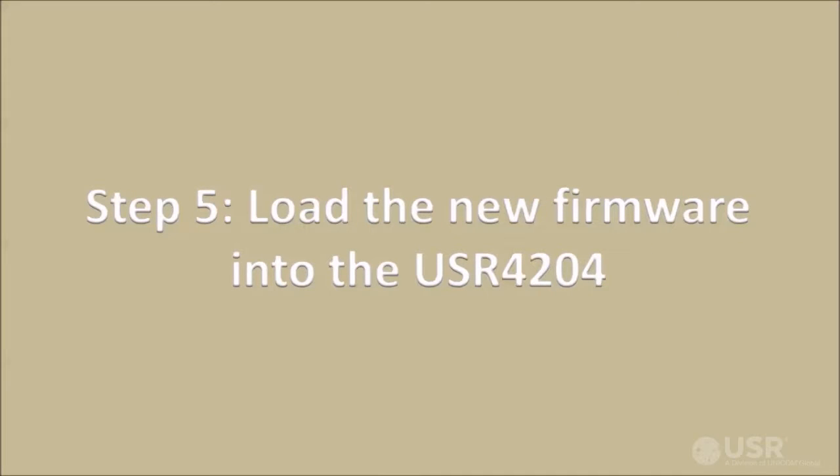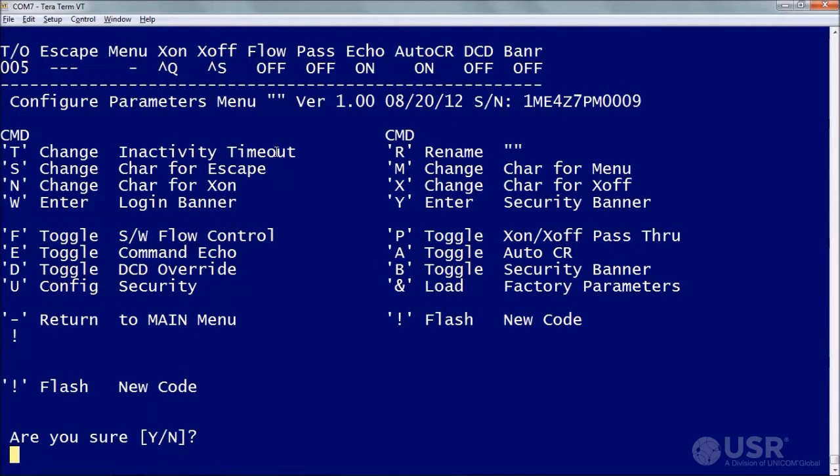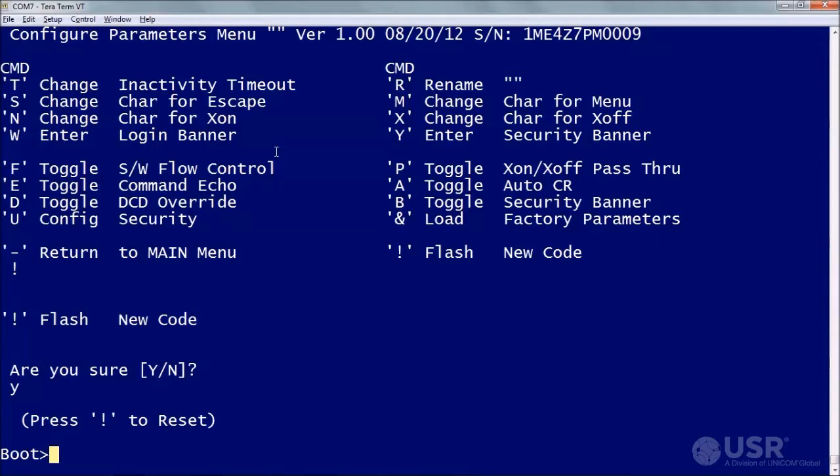Finally, use the terminal application to send the new firmware to the target unit. From the Configure Parameters menu, type the exclamation mark command. At the RUSure prompt, type Y. The USR4204 will enter boot mode. Note that the next command will erase system code, and the USR4204 will no longer be operational until new firmware is loaded. Type pound dollar percent and wait for the load hex file prompt.